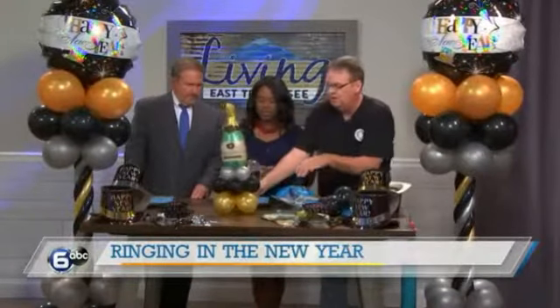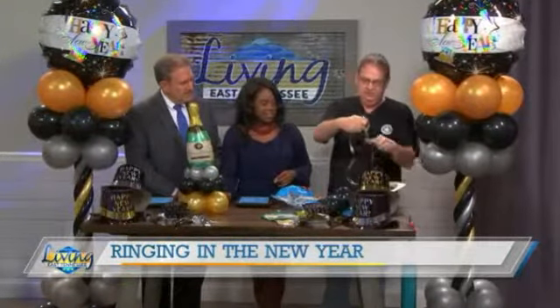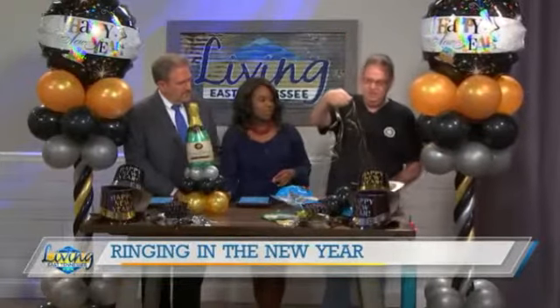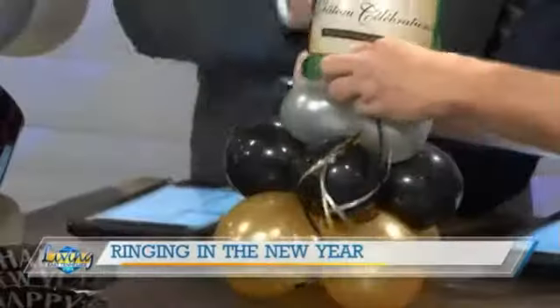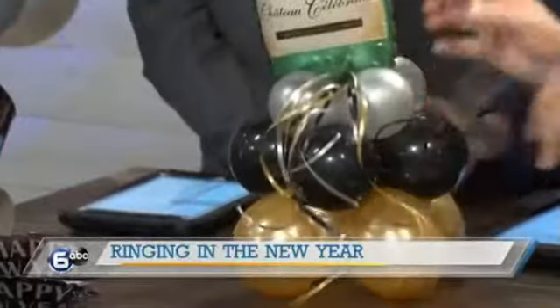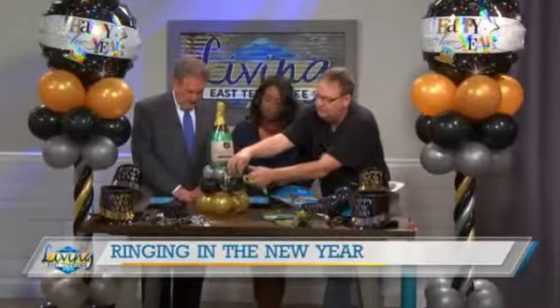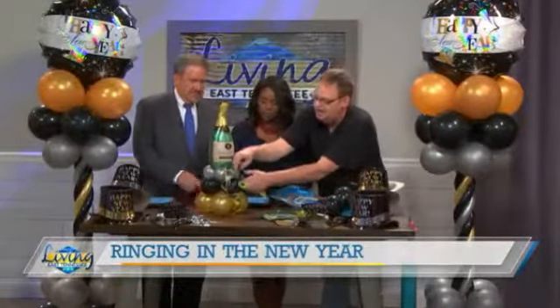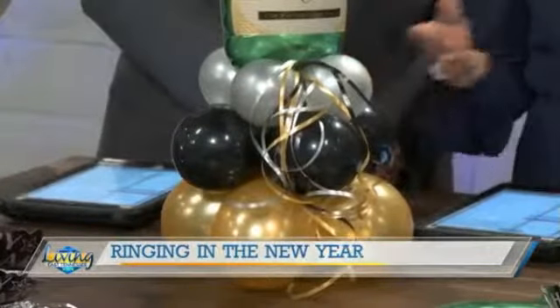And then if you want to do a little foo-foo, as I call it, you've got your curling ribbon. You can bring out as much as you want and just tuck it under. So you took three spools of ribbon of each color and pulled them simultaneously. You can put more on the front, the sides, and all the way around. Will you have to go back and curl it, Billy? You can curl it. Some people like the real tight curl, some like the wrangly curl. I kind of like the softer curl — it depends on what you prefer. Either or.